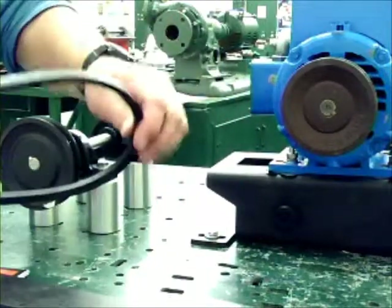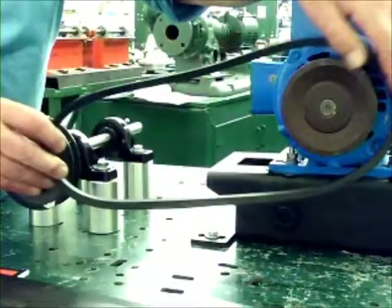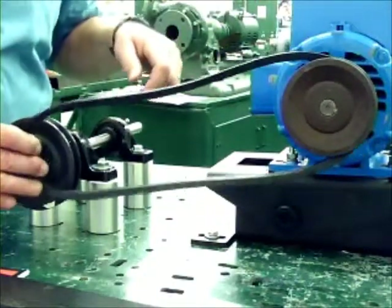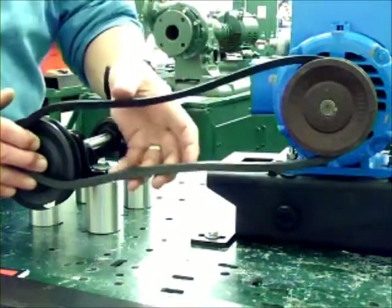The next step is to take an A36, or sometimes known as a BL36 — same sort of belt — and put it on the sheath. Notice it doesn't quite stretch, because when this is fully tightened it will be too tight to put on the sheath.